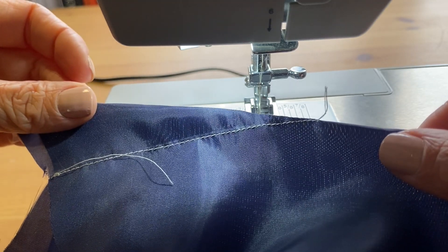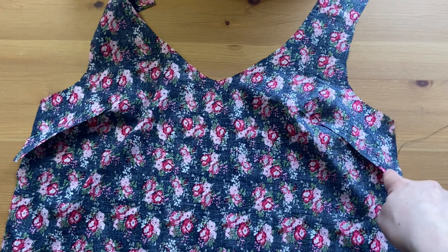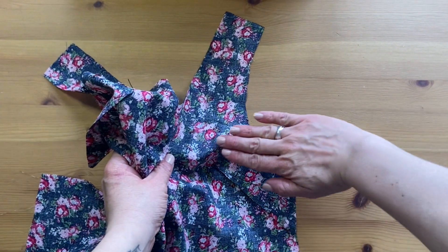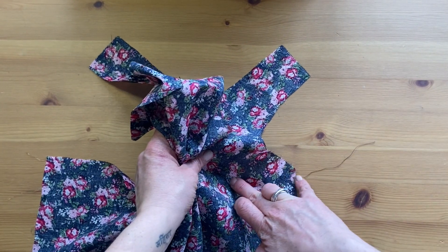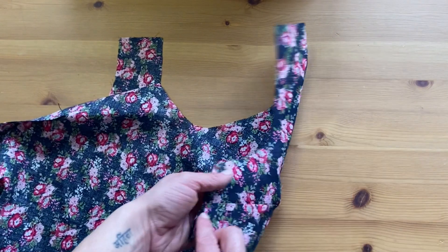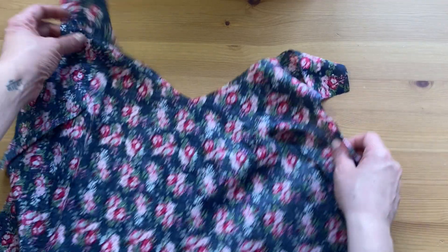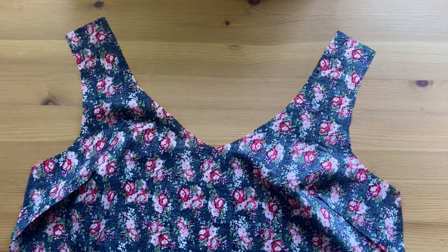Clip the thread and tie it off. When pressing the points of the darts, lift it up, push the seam allowance down, and slightly pull as you press the iron all the way into the point. This helps create a nice soft curve so it won't be pointy on your bust dart.